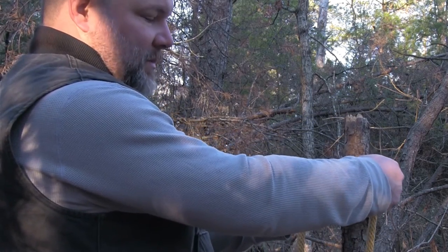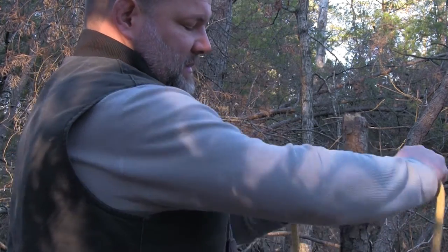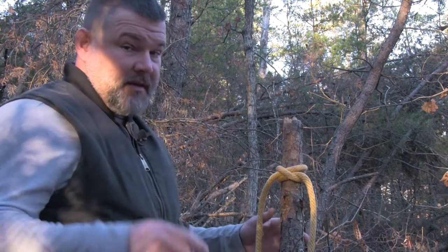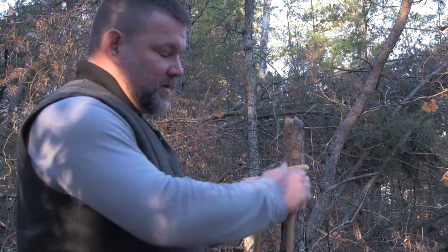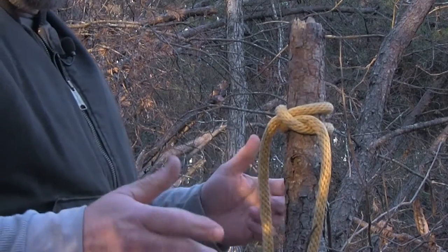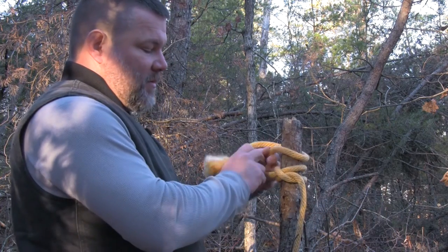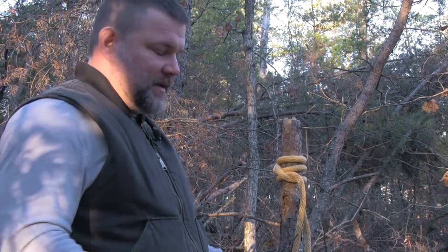All I need to do is slide this over top of my post, bumper, or whatever I'm using, and pull it tight by pulling on the two ends. Now I have a clove hitch. A lot of people point out — correctly — that if you pull on the working end, it loosens the clove hitch. It's not a knot, it's a hitch, so it's not fully secure on its own.